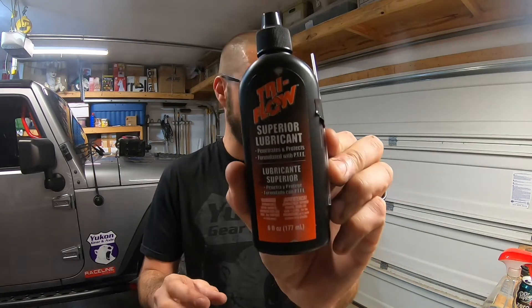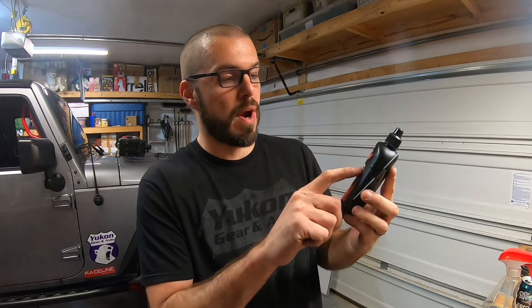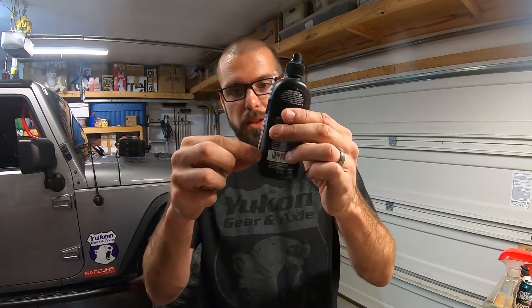The way you can help that last as long as possible is by using something like this — it's called Triflow Superior Lubricant. It penetrates and protects. It comes with a little straw. You stick it in the end, put a couple of drops all the way around the joint, and it helps lubricate that nylon and that ball, helps it move within that joint a little bit easier so it doesn't wear quite as quickly. You don't have to apply it that often, but it helps maintain it, keeps it clean, and will help it last as long as possible. The rule of thumb on the life expectancy of a heim joint is about five years.